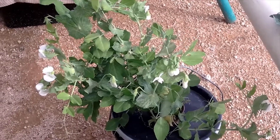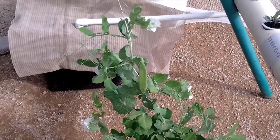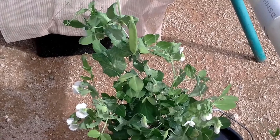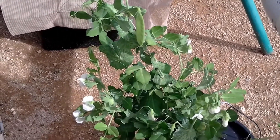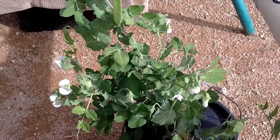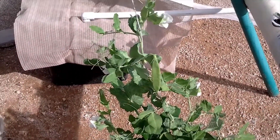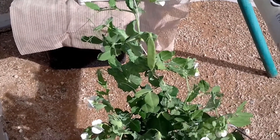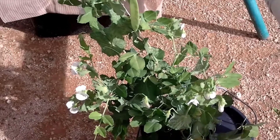Hi folks, Organic Gardener back with a weekly update on how my snow pea is going. I'm pretty amazed at how this is growing just sitting in a bucket of hydroponic solution. As you can see, it's got snow peas on it and flowers everywhere.